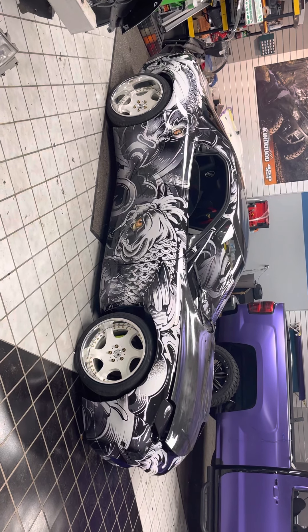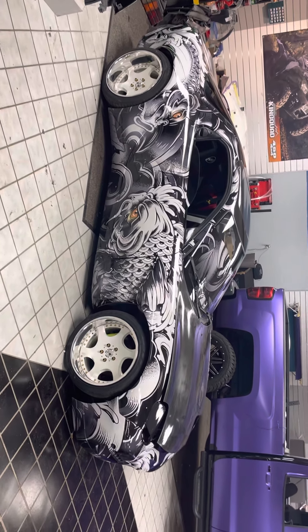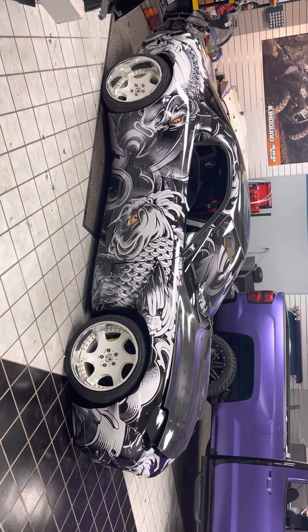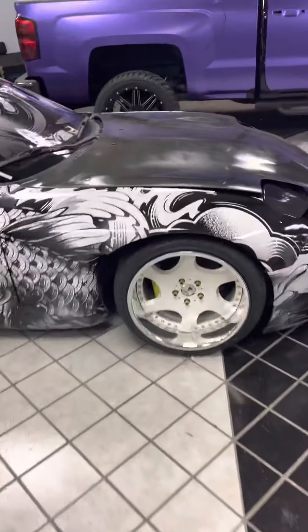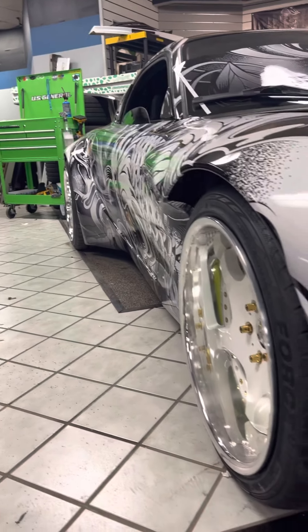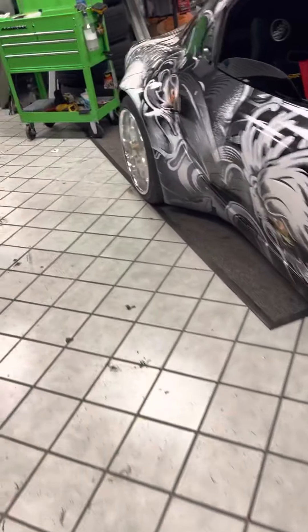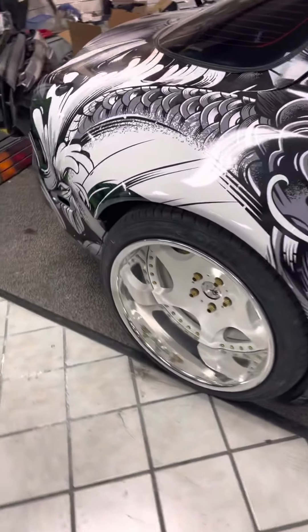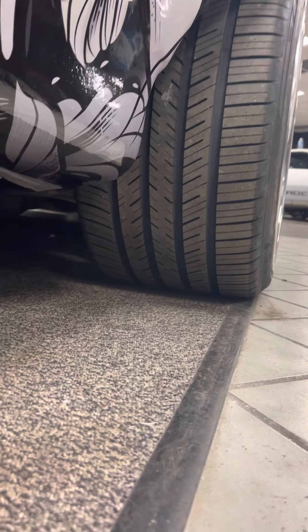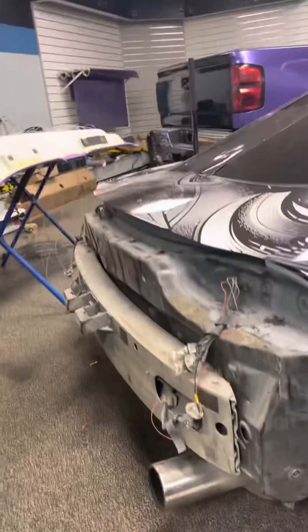This car has a 6.0 LS swap in it. It's not fully complete but it's in the process — a few more things to get it running. It's gonna have a twin turbo setup on it. Like I said, he has the wide body kit on there. You can see the crazy stance on that, got the deep dish wheels in the back, big lip. I think these are 12-inch wide tires. He still has to do the back bumper.